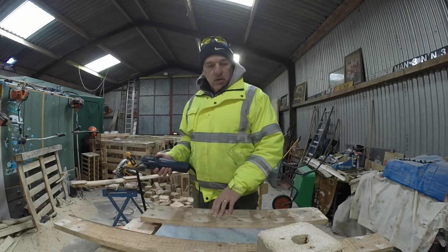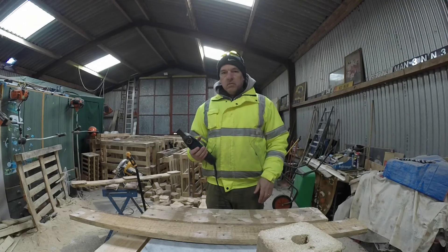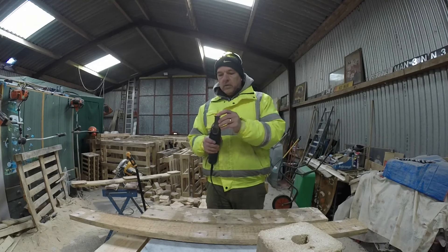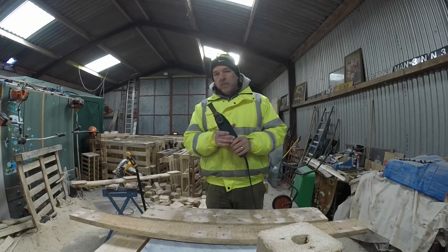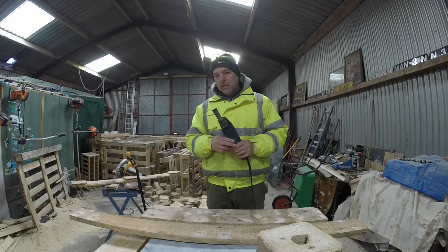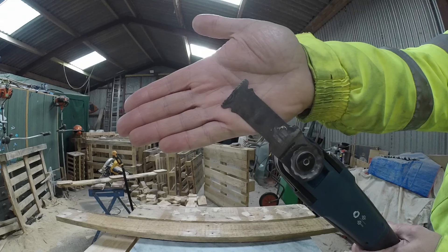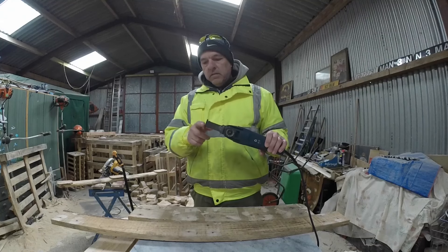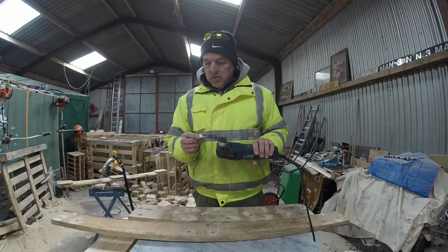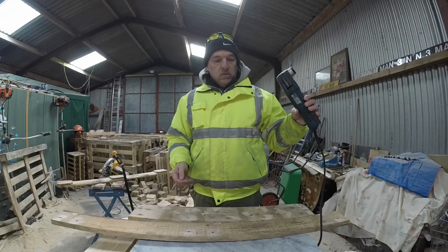So I broke apart half a pallet — maybe a third of a pallet — using this method, and then it suddenly stopped cutting. I couldn't really work out what was going on until I looked at the blade and it had gone completely blunt. Not only that, but it had actually started to melt. I'm going to bring this blade closer to the camera so you can see how it has melted. Basically there's absolutely no sharpness — I can run my finger on there — and it has actually melted part of it completely. Utterly useless.